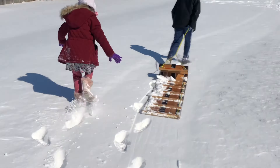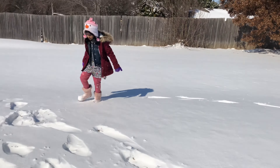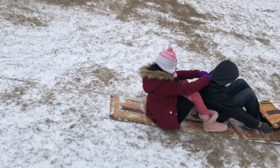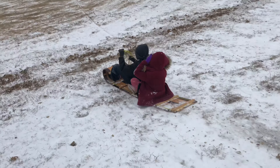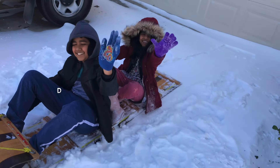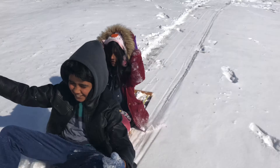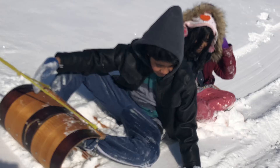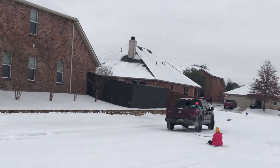Let's go! It's going to be so fun. The snow is really deep. Come on, let's go! What are you doing? You want to do one more? One more? Woo-hoo-hoo-hoo! Whee! So fun!